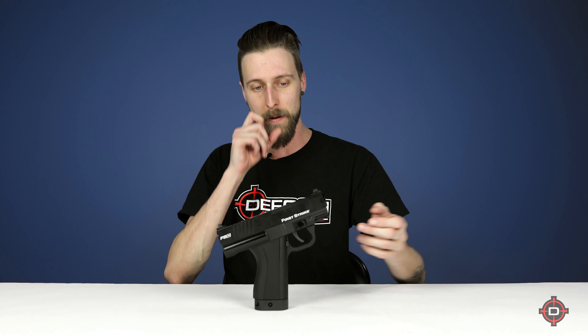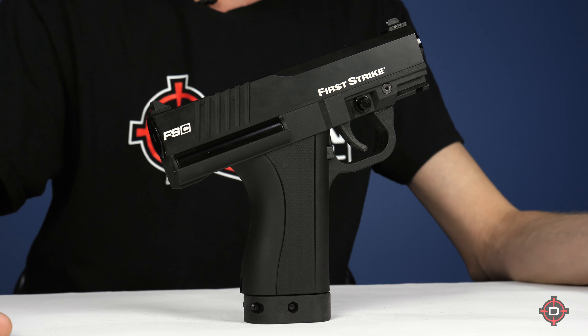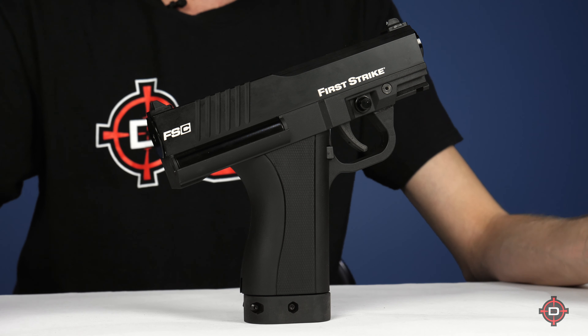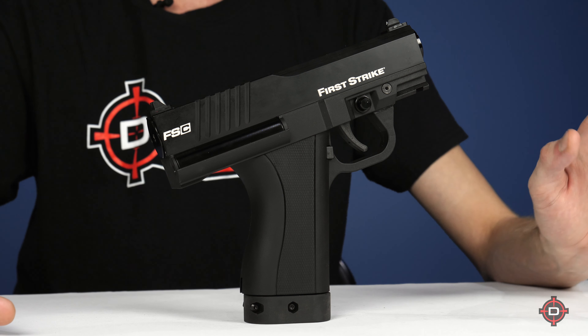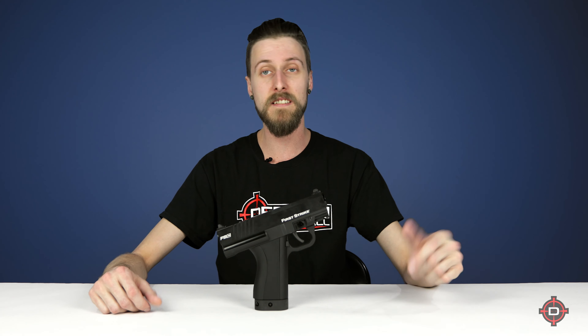But other than that, internally in terms of how it functions, it's an 8.1. So it's smaller, it's got a smaller grip, but if you know how to maintain an 8.1 and keep one happy, you're going to know how to keep this happy. If you're happy with how an 8.1 performs, chances are you're going to be happy with how this performs. It does have a very, very short barrel — it's like four inches long — but it takes the same barrels as 8.1s and 9.1s.